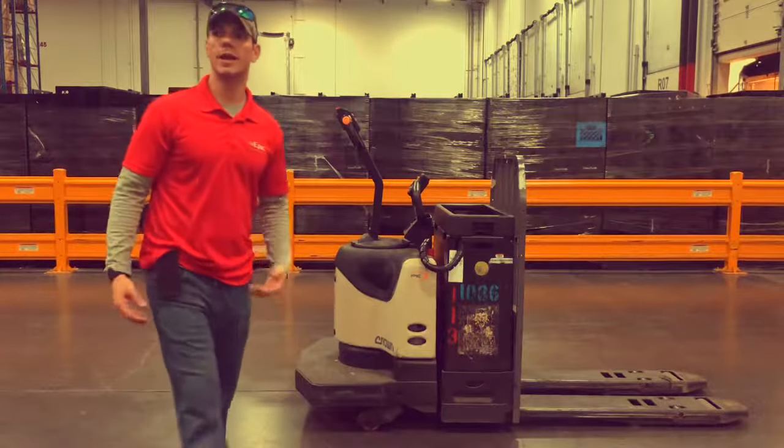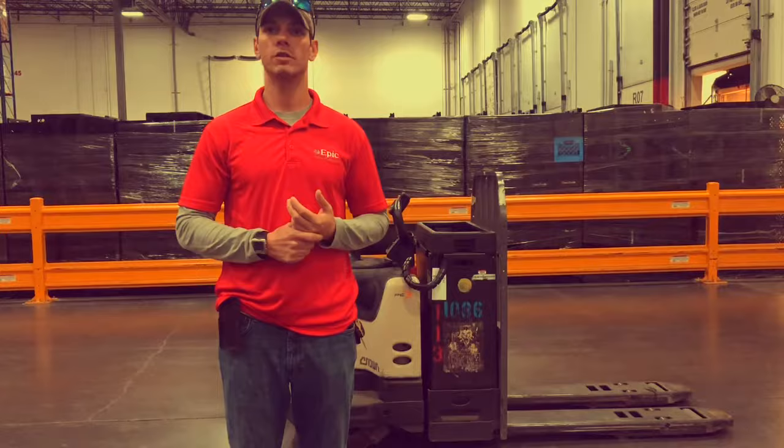Hello, my name is Mario Loris. I'm the safety coordinator for Epic Personnel Partners, and this is an EPJ class.